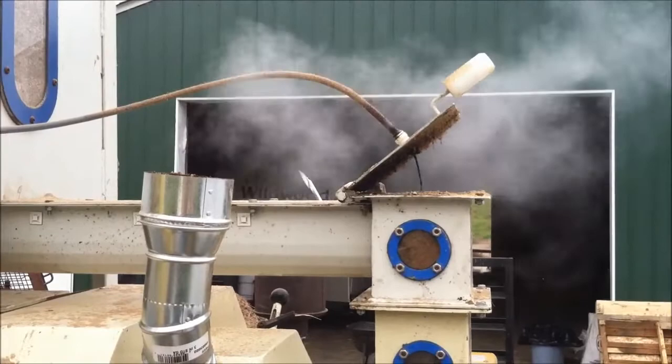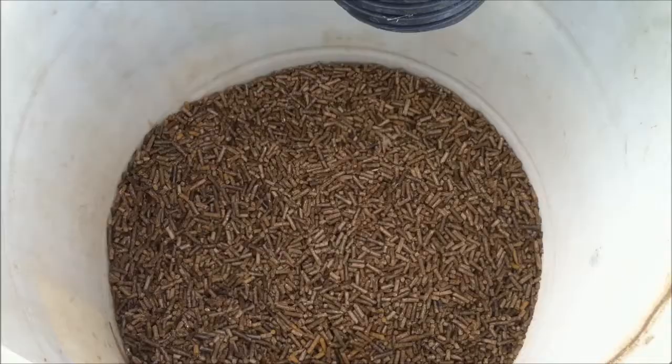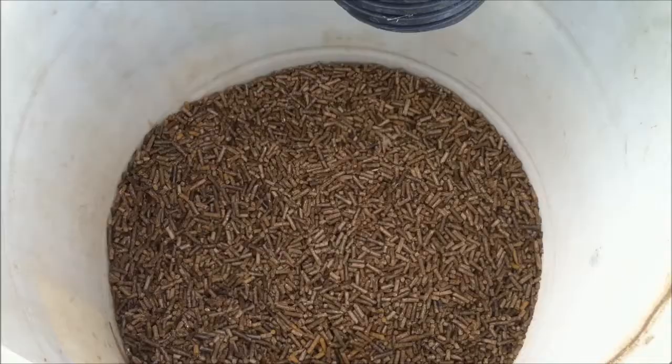This process generates a fair amount of heat, as you'll notice in the steam. The other thing you'll notice in this image is the line dropping ammonium lignosulfonate as a binding agent. Some biomass material needs to have a binding agent applied to it.